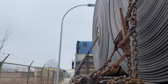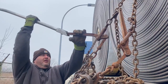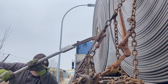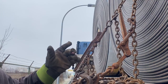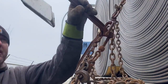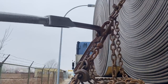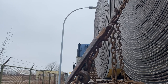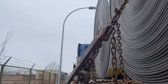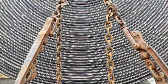Now we're gonna go to the center coil. It doesn't matter which one you start with — here we are in the center. The next step is we've actually got to take the chains and wrap them around each one of these binders.